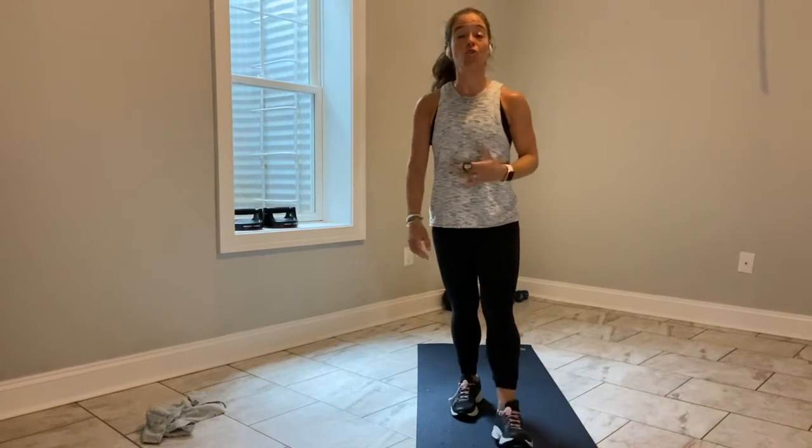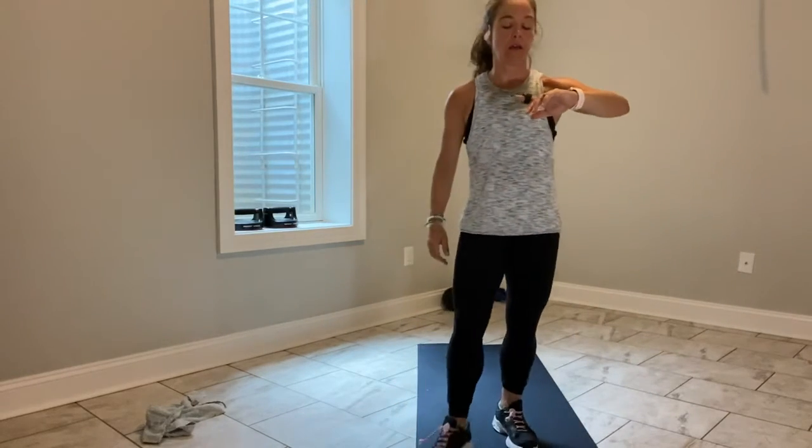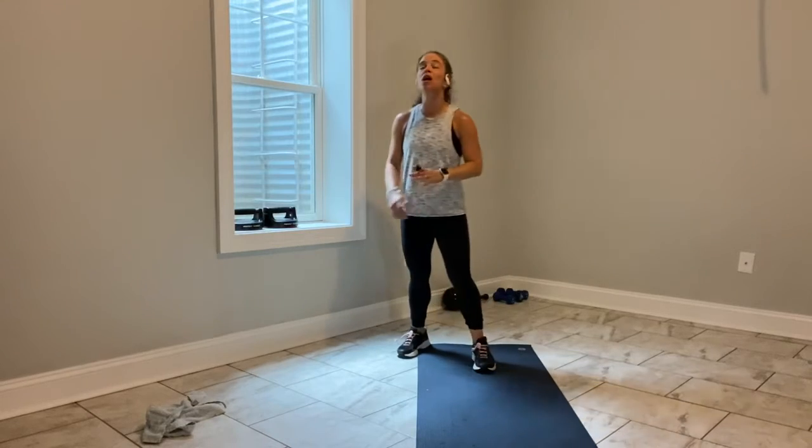10 seconds — come on, you got it. Don't let them distract you. You're here, you're working. 5, 4, 3, 2 — shake it out.